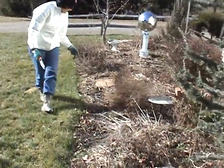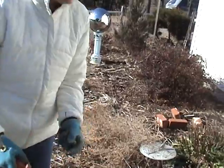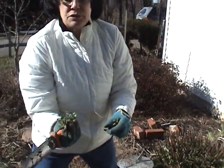So it's important in a no-till garden scenario — we don't dig up the soil, we don't turn it over. So the most important thing you can do is eliminate these weeds before they sprout new seeds.